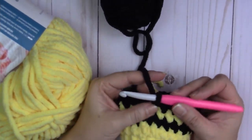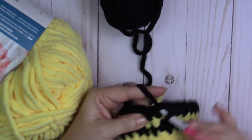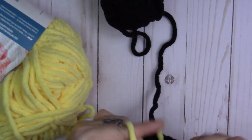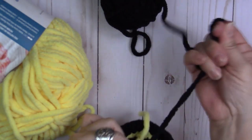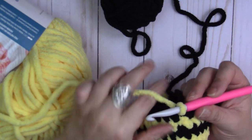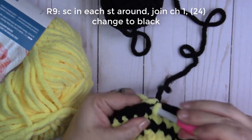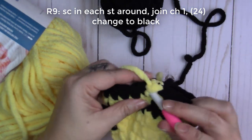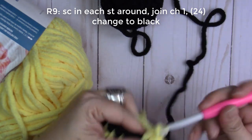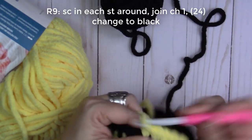Done with round eight. Join with the slip stitch, pull tight, bring in the yellow yarn, pull the black one tight. Round nine: one single crochet all the way around. Just like this, one single crochet all the way around.